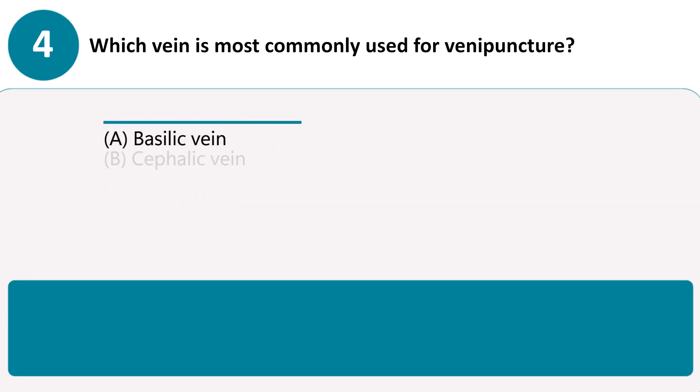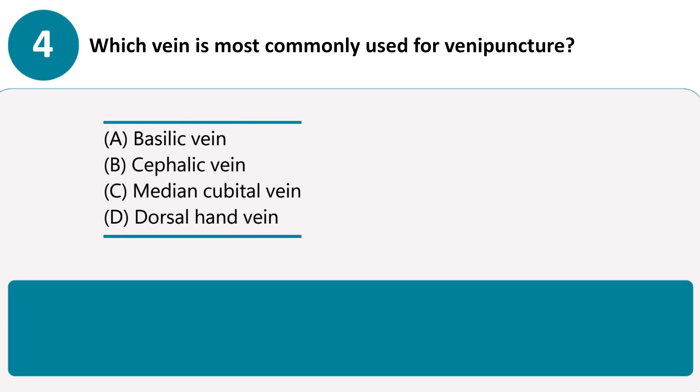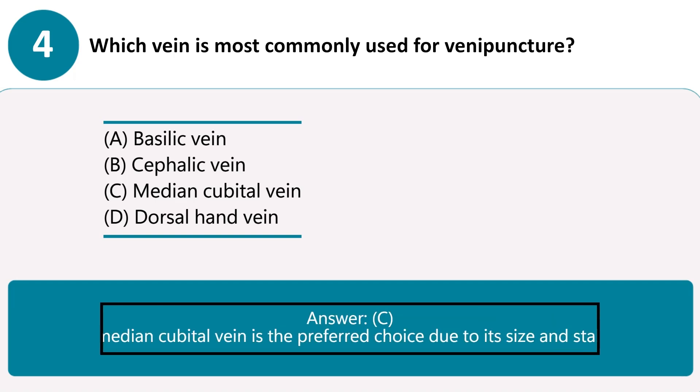Which vein is most commonly used for venipuncture? A. Basilic vein. B. Cephalic vein. C. Median cubital vein. D. Dorsal hand vein. Answer C. The median cubital vein is the preferred choice due to its size and stability.